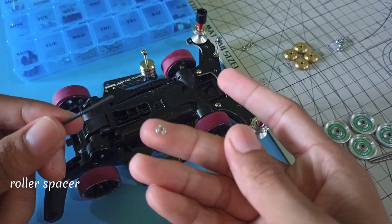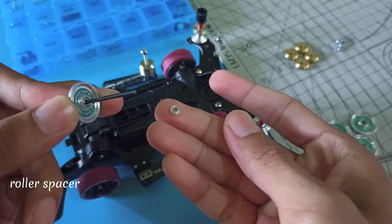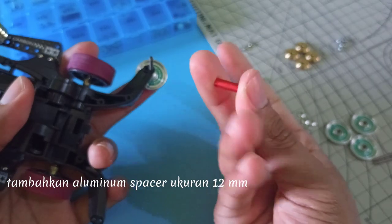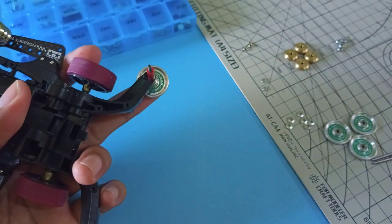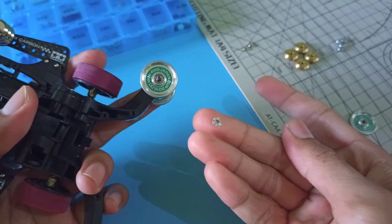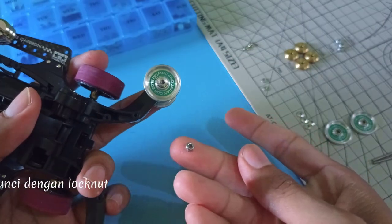Roller Spacer, Roller Body, Roller Spacer. Masukkan ke lubang roller, tambahkan Aluminum Spacer ukuran 12mm, Roller Spacer, Roller Body, Roller Spacer. Kunci dengan Locknuts.